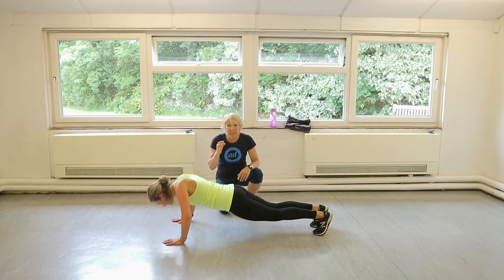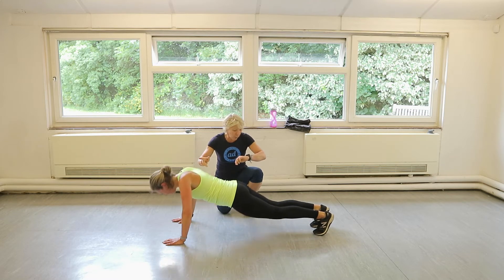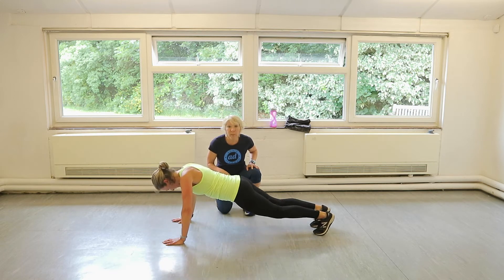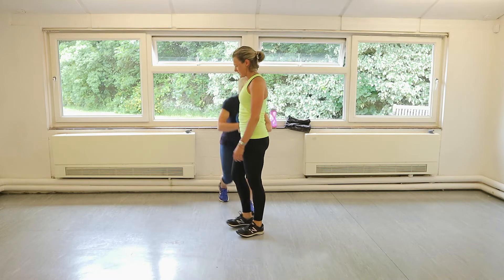You've got eight seconds. Good. Nice work, Claire. Keep it up. Give us one more. Down. Push up. We're going into burpees in three, two, one. Let's go.